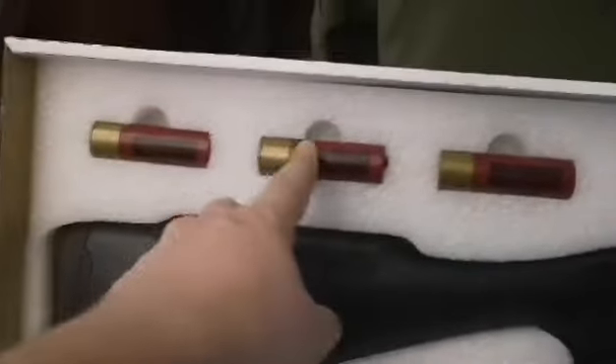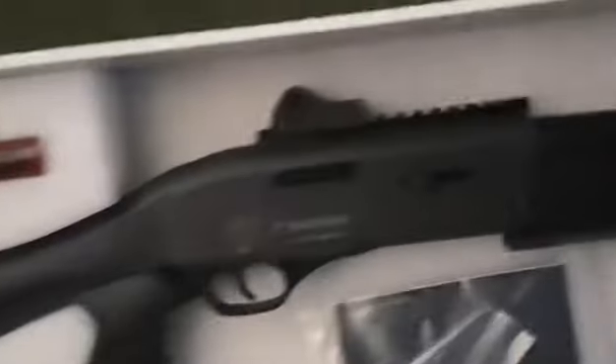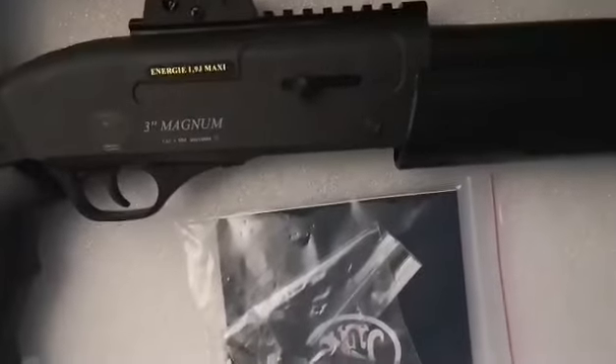Coming back to these shells — Tokyo Marui-compatible shells, 30 rounds each. Again, you can shoot in three-round mode or one-round mode, so you can get 10 shots or up to 30 shots, which is kind of cool. You can switch between on the fly.